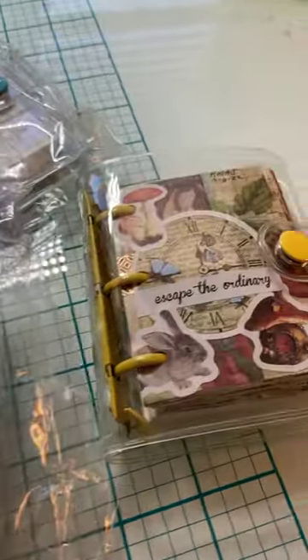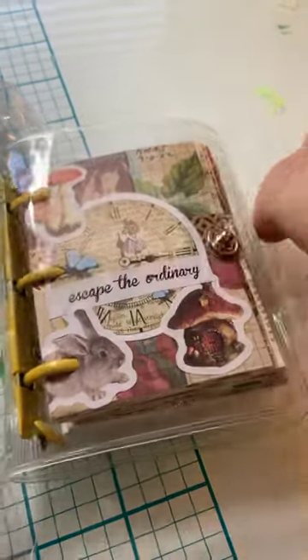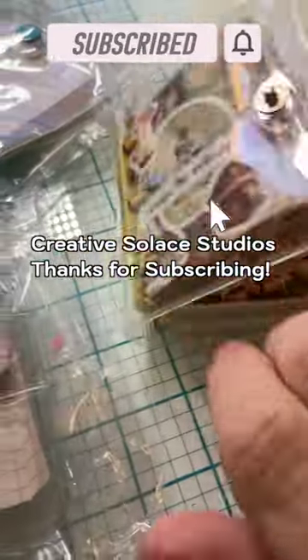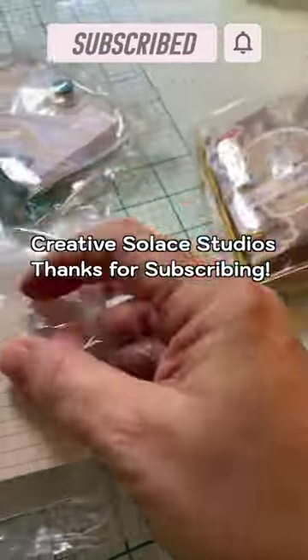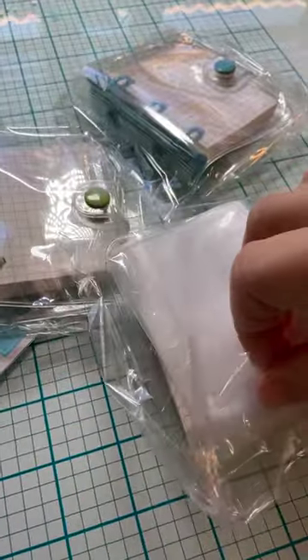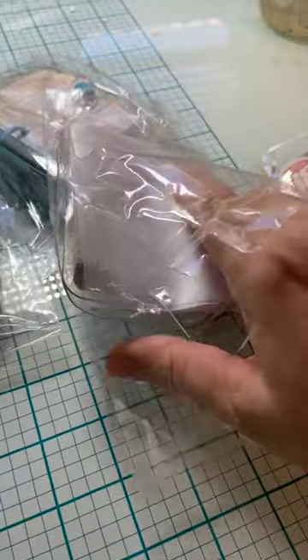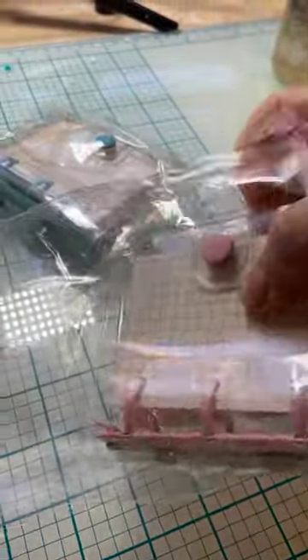These are the mini three ring binders that I use for my scrapbook or collage journals. They come five in a set. I gave one to my granddaughter and they're on Amazon. I'll put the link in the description for this video.